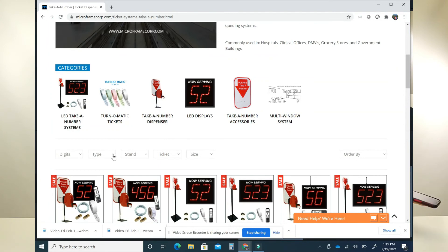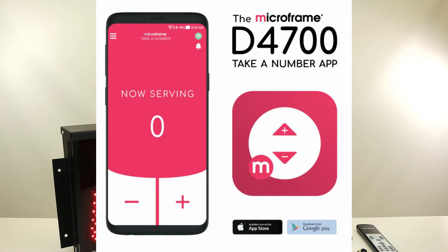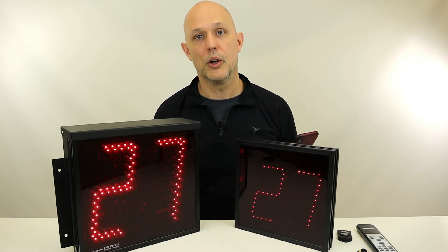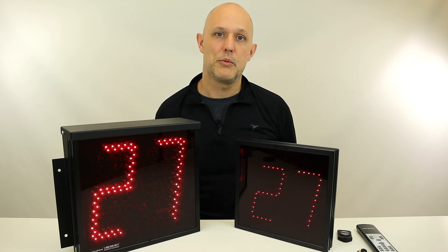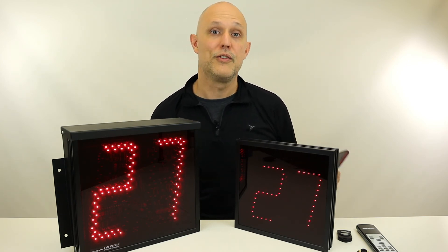Lastly, we have our new Wi-Fi enabled displays, which you can download a free app and then control your Wi-Fi displays from the app. You can type in new numbers. You don't have to wire the displays together — they just have to join your Wi-Fi network and then you can control them like that. Hopefully this helps you decide which display is right, but again if you have any questions we're here to help. Please feel free to call.